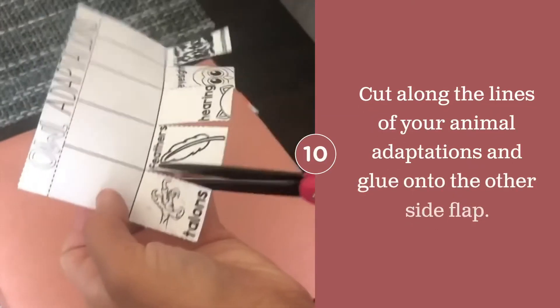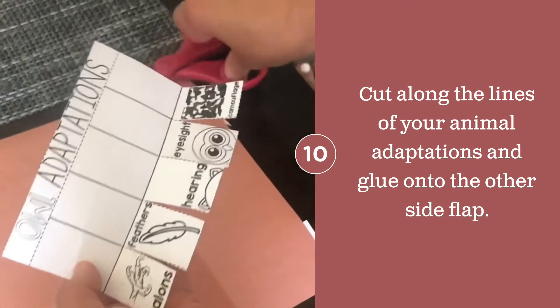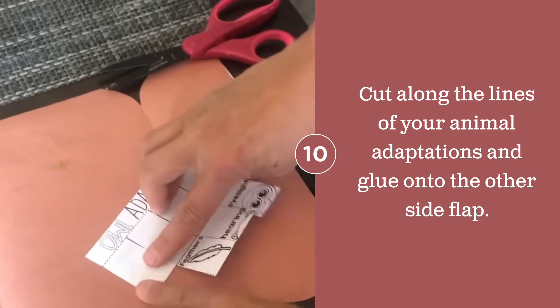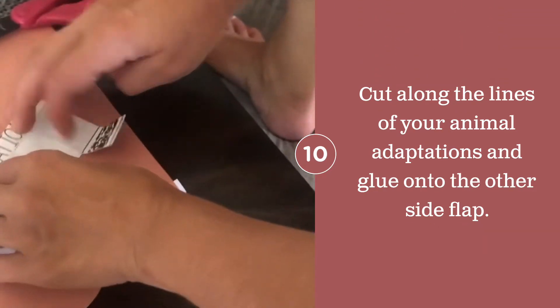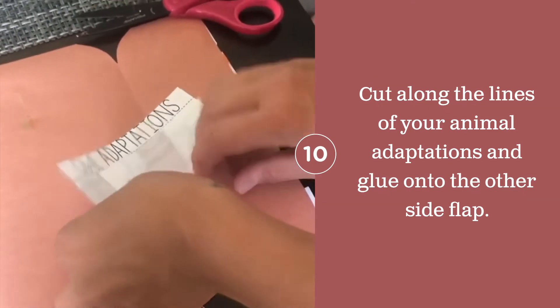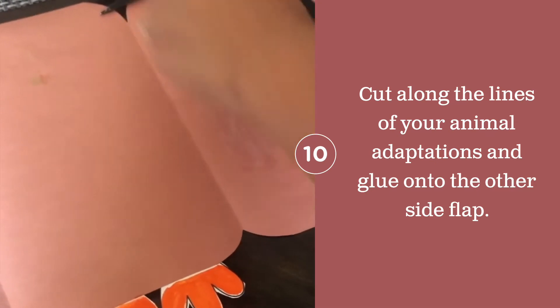Switching over to the other flap, you're going to work on your owl adaptations. In the blank spaces you will add in what they are used for and how they help the owl. You're going to cut along the dotted lines and then fold up all of the flaps, like you see here, and glue them onto the side.